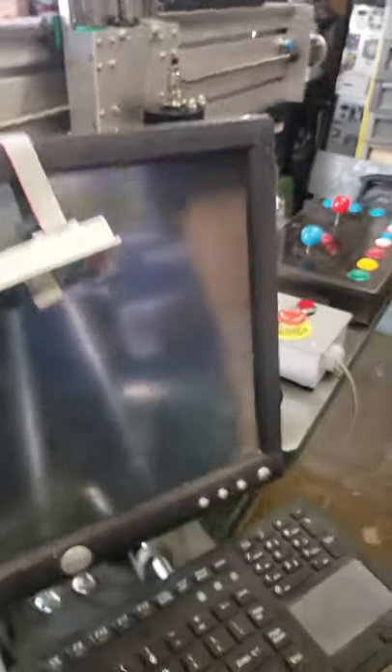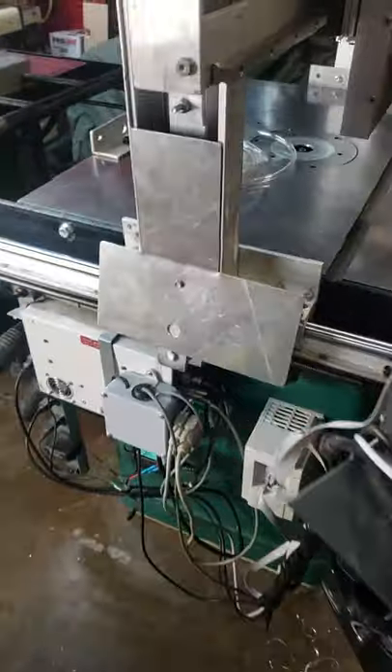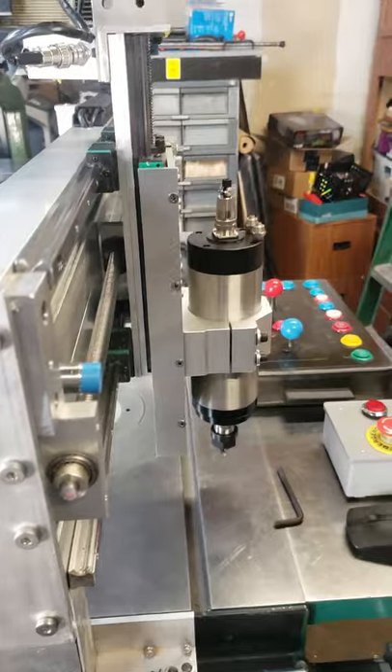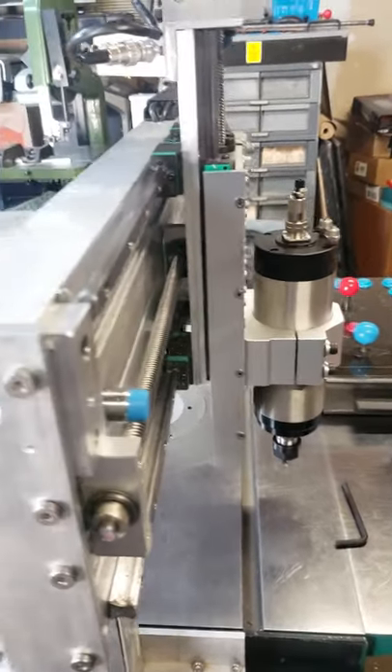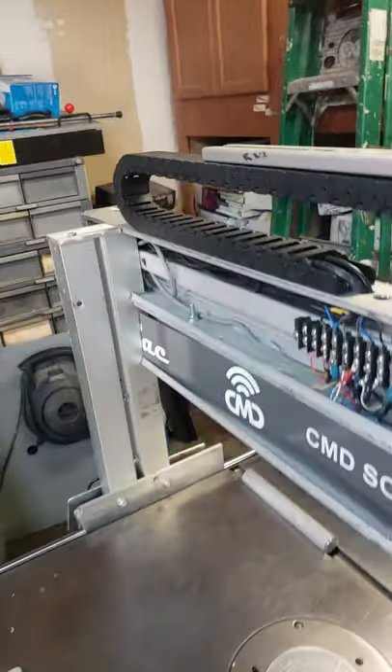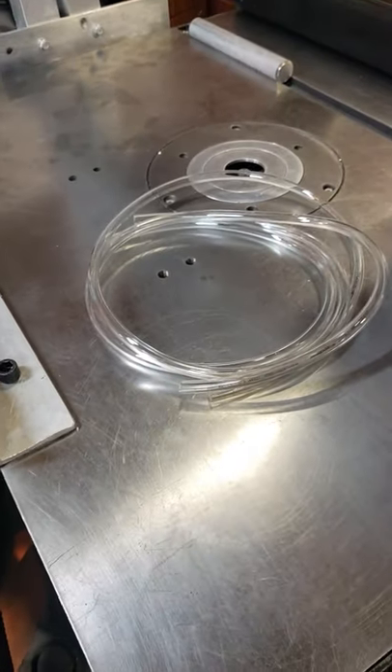I think everything is working out good. I still have to solve some problems — the connection of the spindle itself — and I ran the wires through the drag chain there.